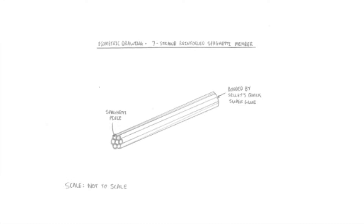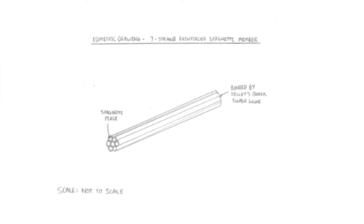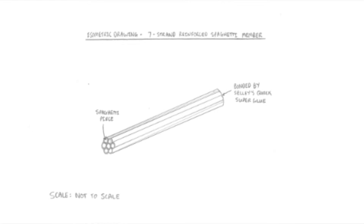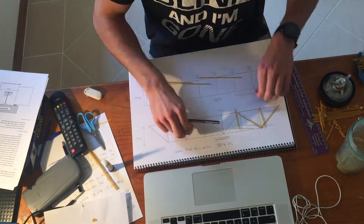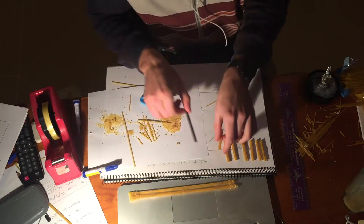Step 8: engineering and applying an innovative structural engineering design modification based on the results of the SpaceGass model load testing analysis. This involved the development of 7-strand reinforced spaghetti members, which are shown in the isometric drawing, and these were integrated into the design to improve the structural integrity of the bridge, especially under compression. Step 9: referring to full-scale design drawings to mark up, cut and prefabricate reinforced members required for construction.